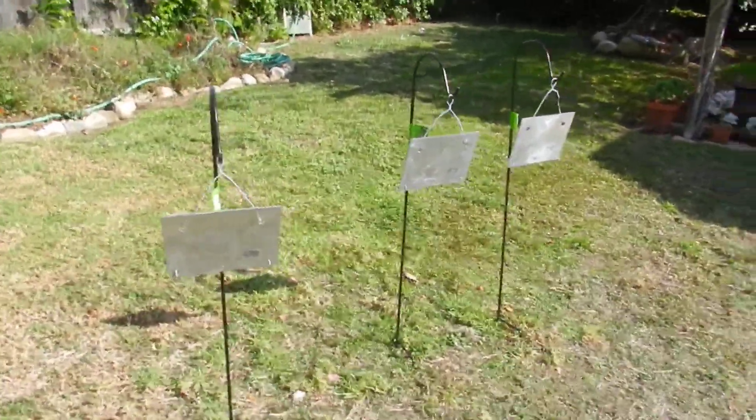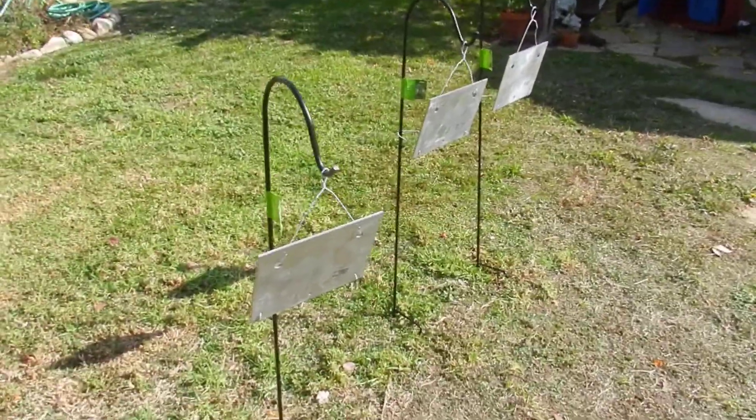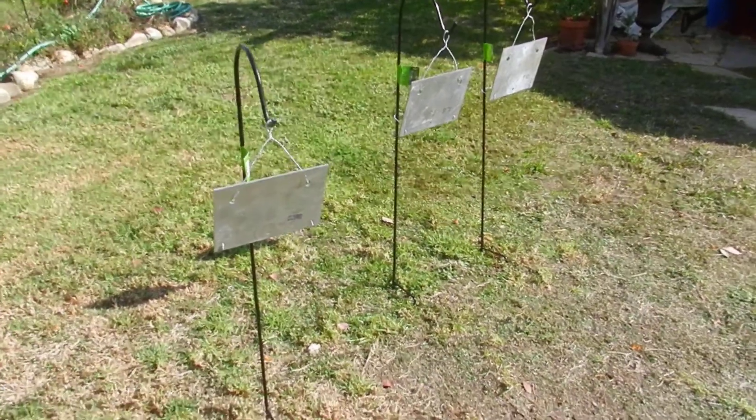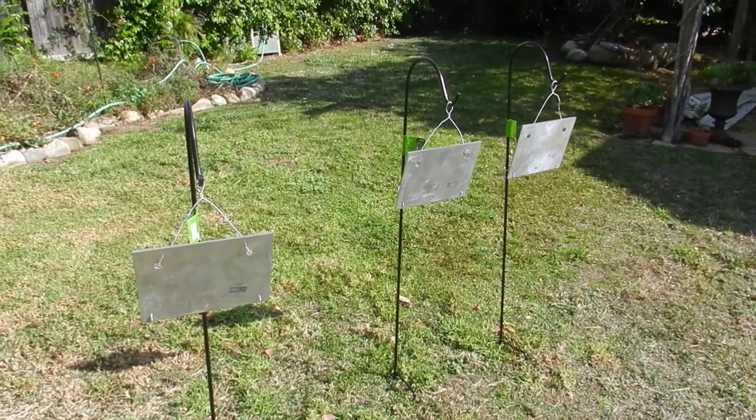So one of these cost me under $20, and I made three of them — so for under $60 you could have three steel hanging targets for your rimfire pistol, and probably rifle too. I'm going to try these tomorrow and see how they work out, but I think it's going to work well. Looking forward to it.